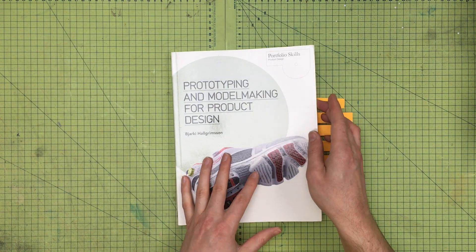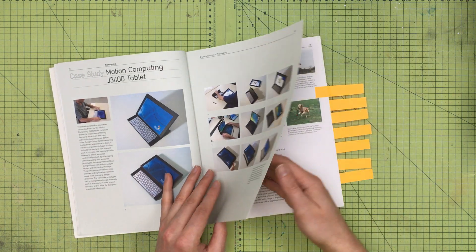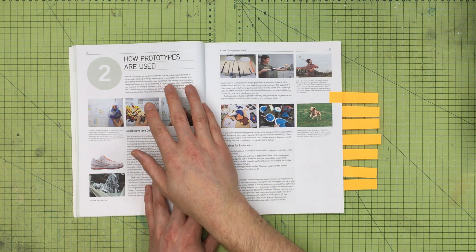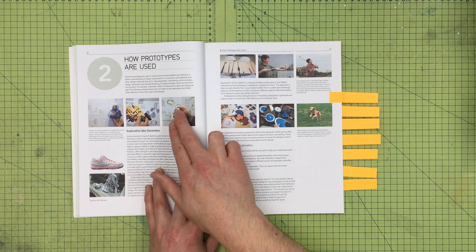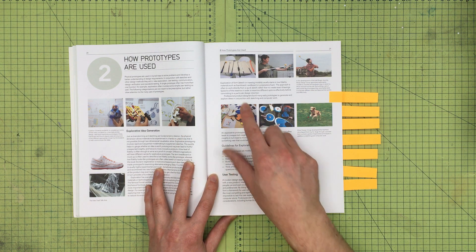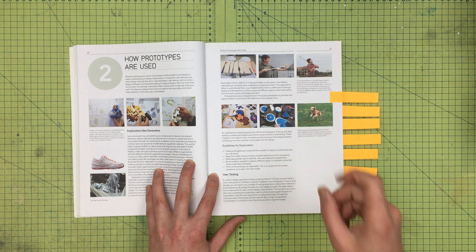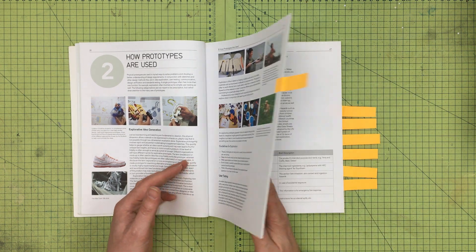Kicking off with prototyping and model making — what's great about this book is it's still a really good primer even for those already experienced. It shows how prototypes are used: quick and dirty modeling with Lego, foam, paper, and explanatory sketches. For example, testing a dog ball thrower — everything from a catapult to a throwing stick — seeing how well the end user, human or dog, appreciates the result. That's what prototyping is for: good user experience.